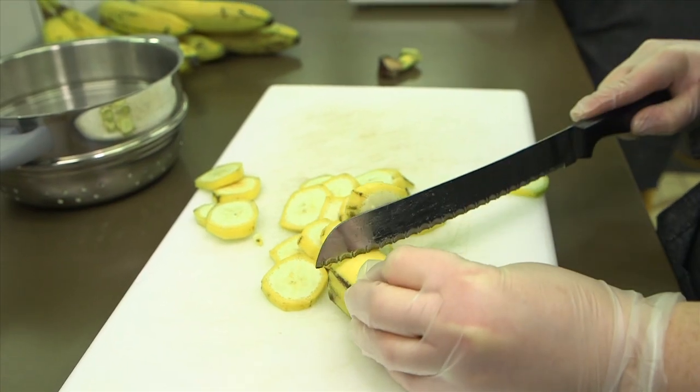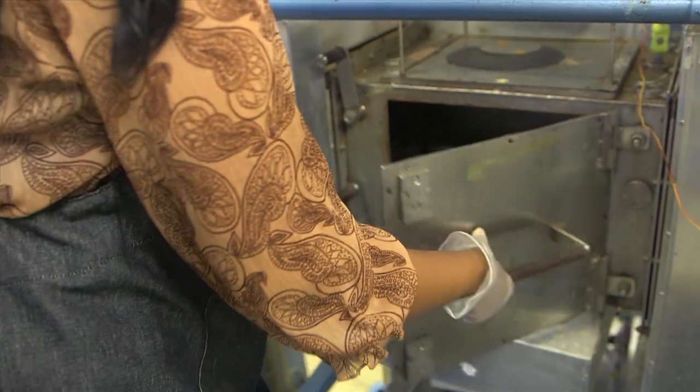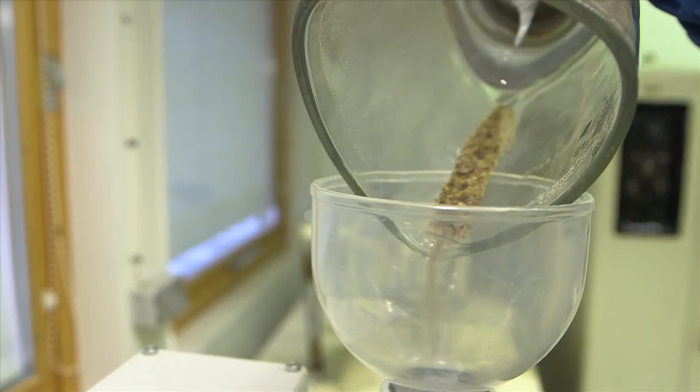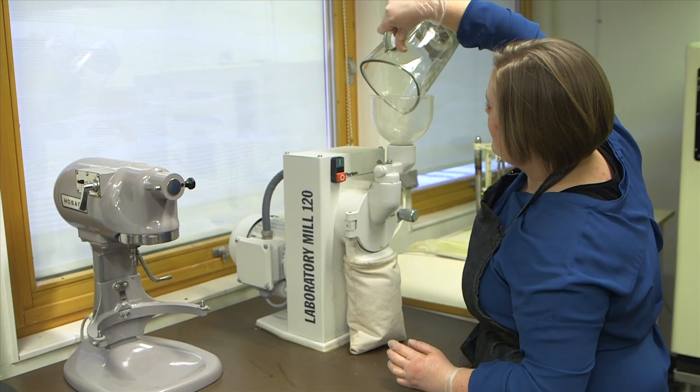First we cut the bananas, then we boil them for a little bit, then we dry them, then we mix them up a little bit to make them smaller to fit into the mill, and then we mold them into the flour.